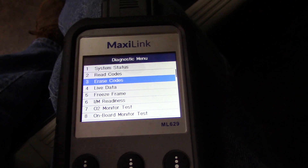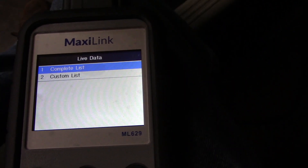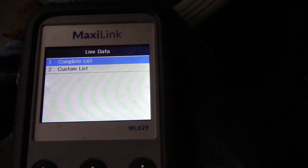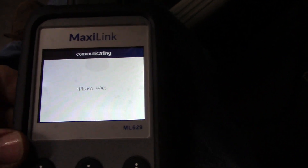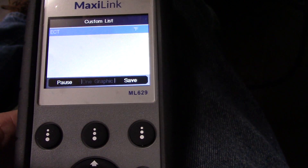This scanner will also allow you to view live data. A lot to look at, so let's try a custom list. I'll select OK — that's it.